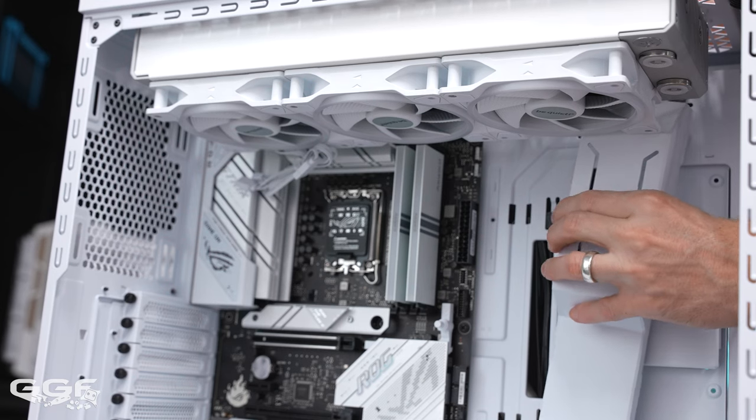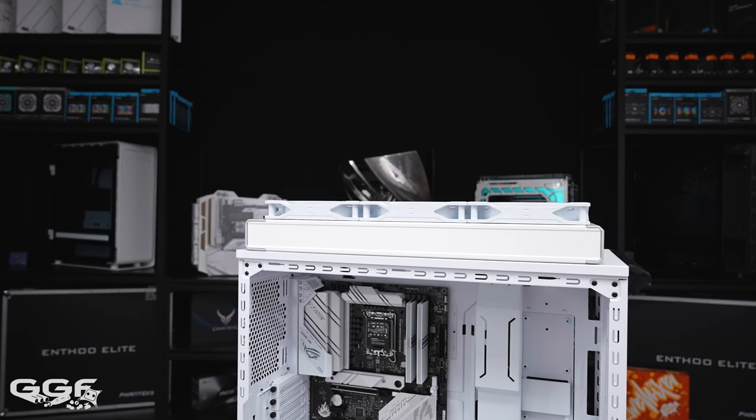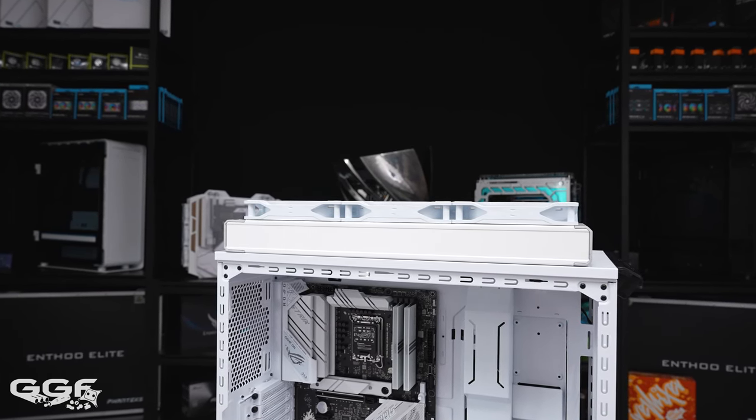I managed to install a thick EK X360M 60mm radiator at the top — going with the 360 at the top still allows room for the cable management bar, though removing it with a thick top radiator installed is impossible. Moving over to a 420 radiator at the top, it's really hard to recommend this option. The EK P420M runs just about the full length of the case. Trying to install it, the fans clearly hit the motherboard's IO cover. This radiator is 44mm thick, and the only solution for a 420 at the top would be going with a 420 slim.